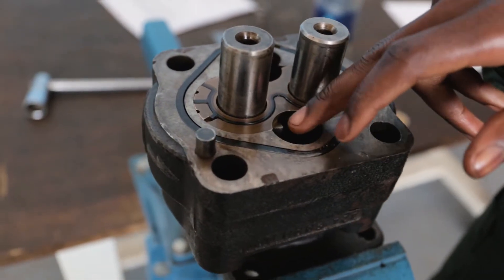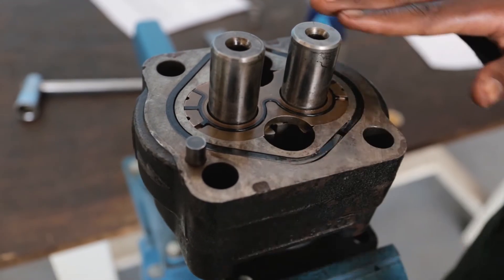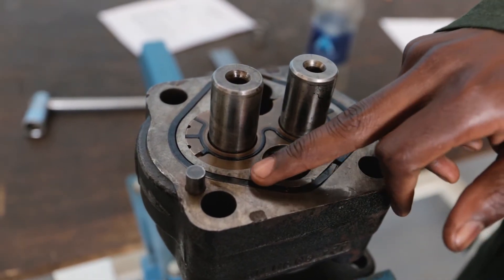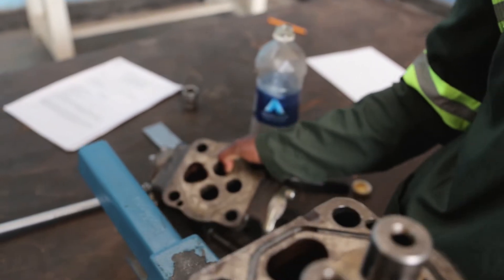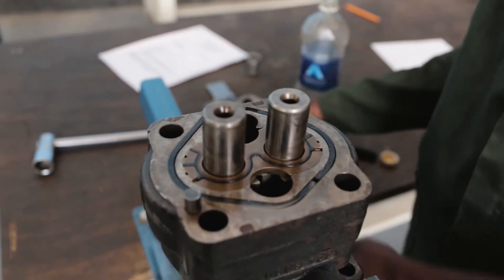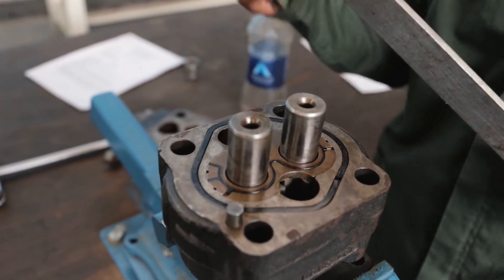So as the gears are rotating there, the wire plate gets worn. As it is getting worn, the plate is going down, leaving some clearance between this and this top part here. I am going to make sure that the clearance is within the specification of the manufacturer. So I am going to get the straight edge and the feeler gauge.